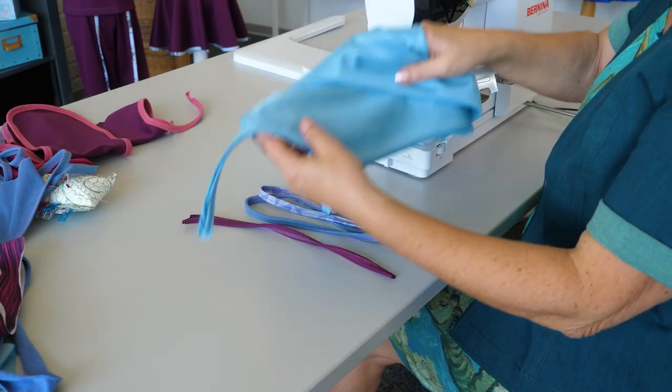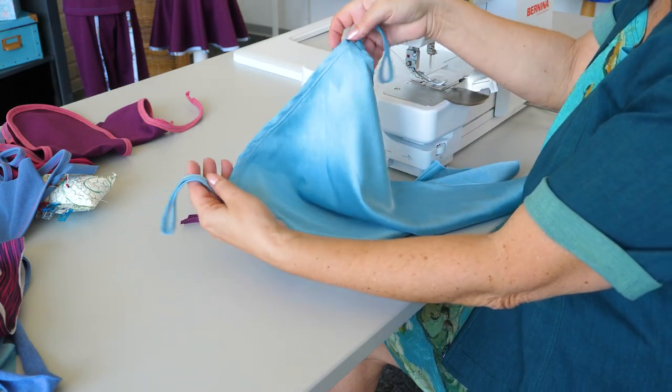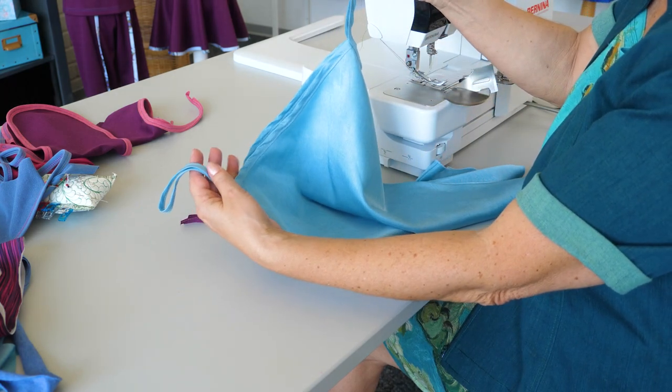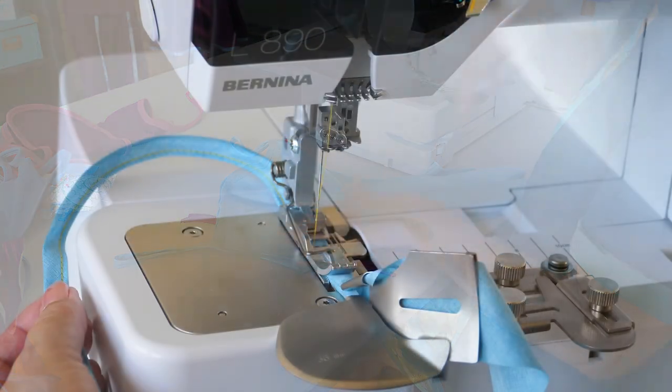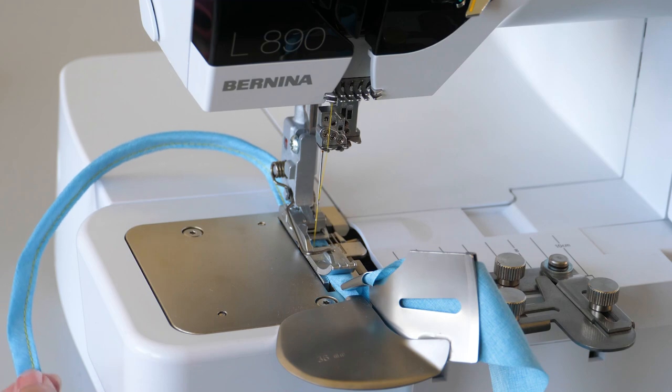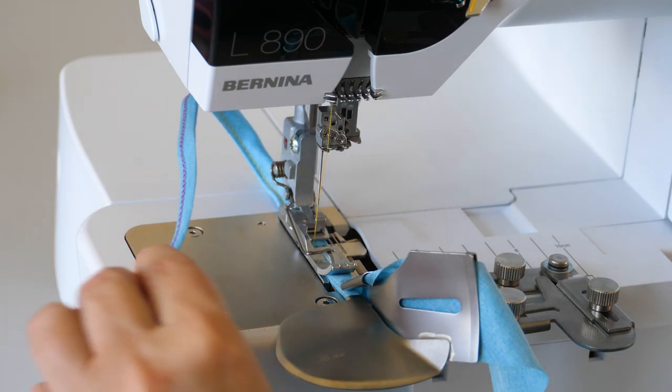Produce straps or belt loops easily using the double fold binder. Alternatively, use a chain stitch for straps. For a chain stitch with the binder and foot C13, use the left needle.